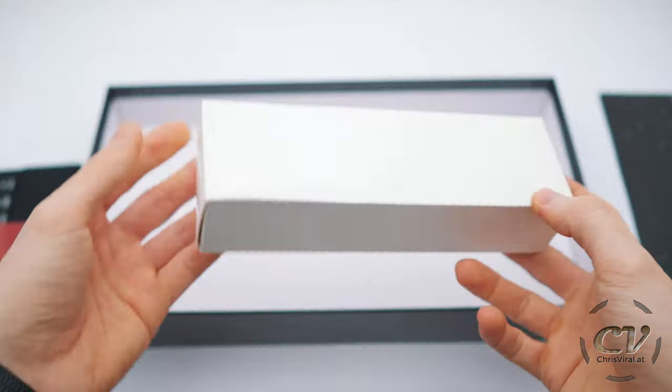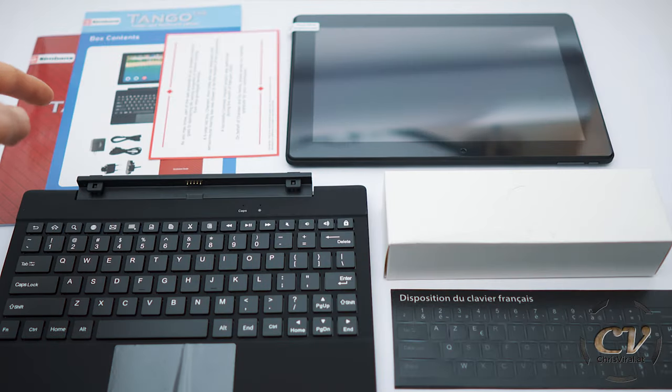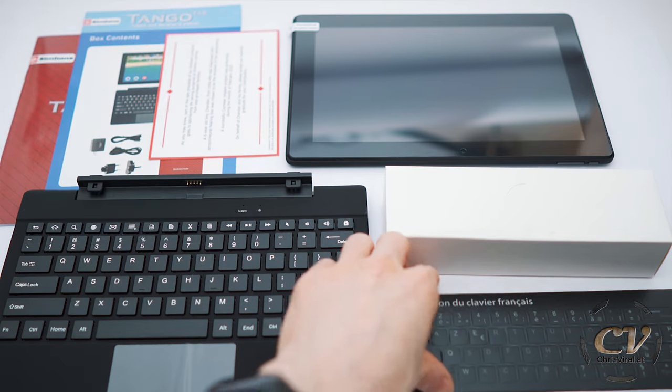This is the back side right here. And lastly, the box with all the accessories. The manual, contents, thank you note, tablet, keyboard, accessories and this.